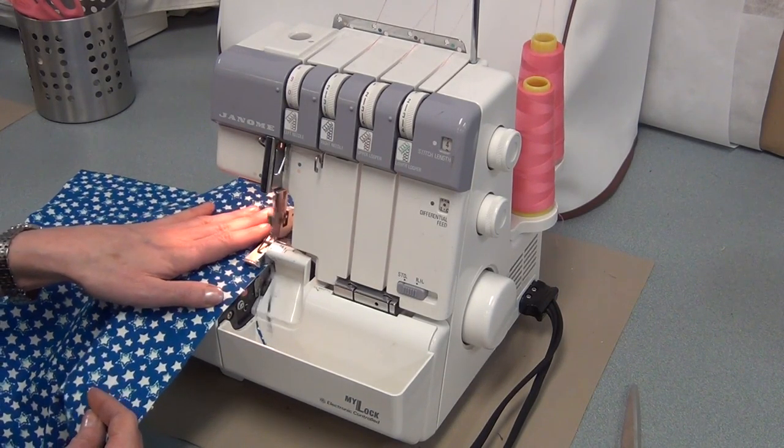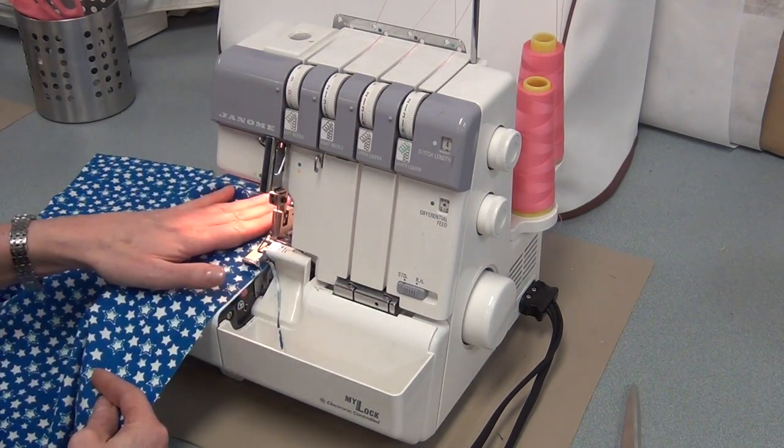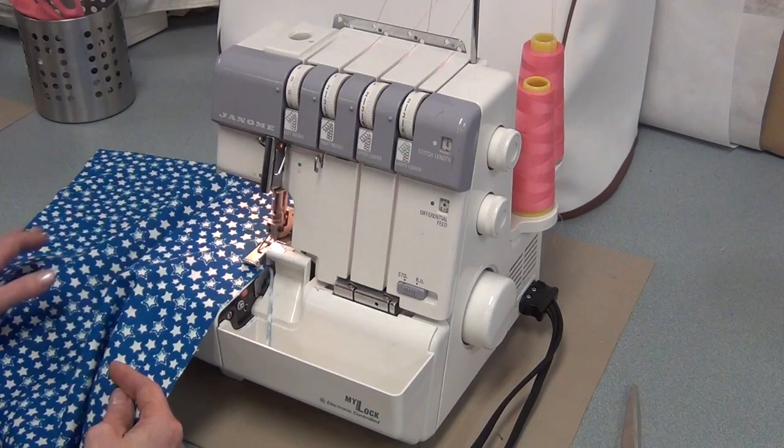The rule of thumb is no more than a centimeter. You have to guide it — the serger is going to pull it crooked if your hands don't guide it and keep it straight.